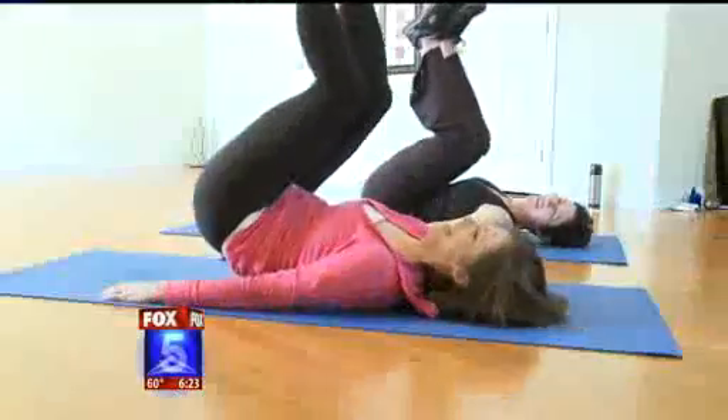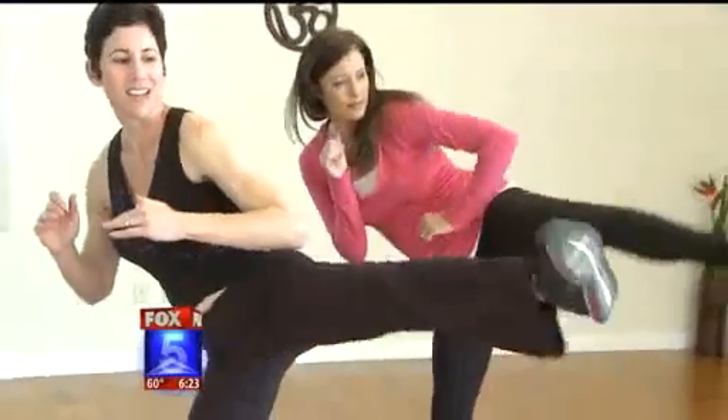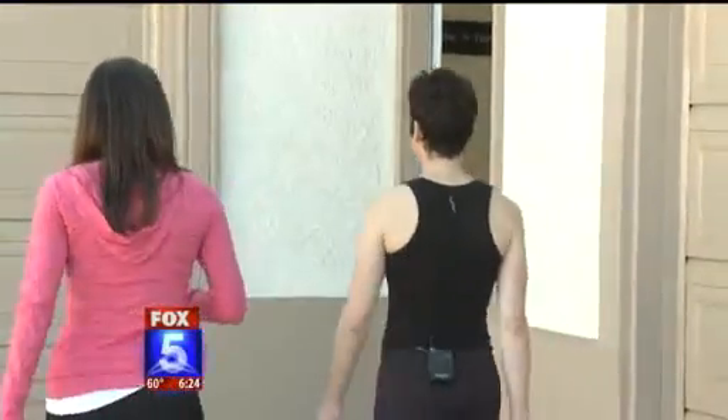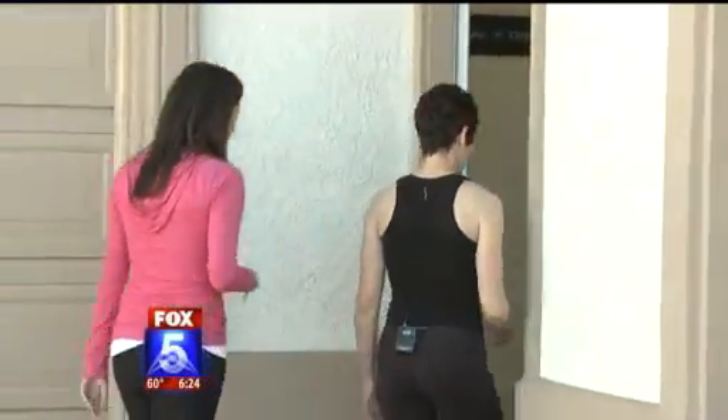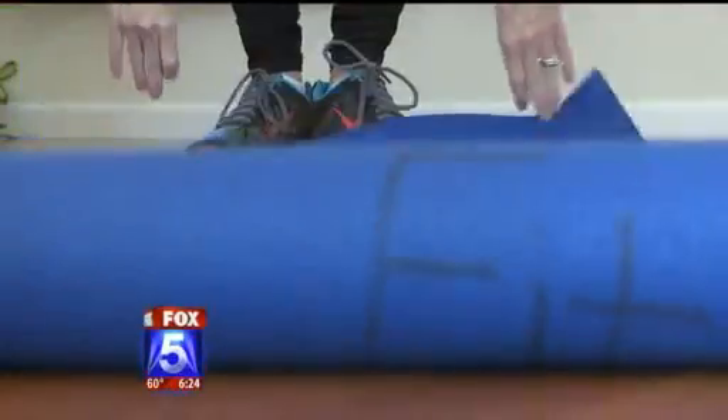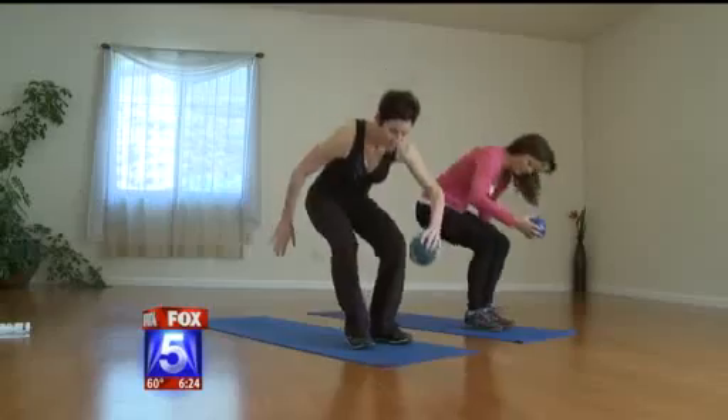You heard her right — you can tone, burn, and get your cardio in two minutes' time. Sarah took me into her home studio to prove that point, starting with something called the Waist Blaster. Beginning on the floor, we start one of five exercises any parent can squeeze into their busy schedule. Inhale and exhale.